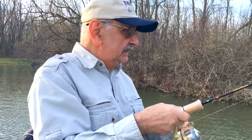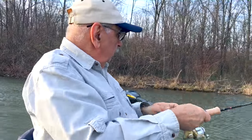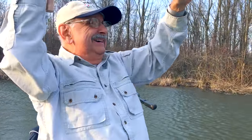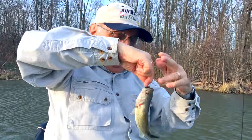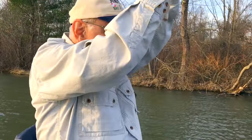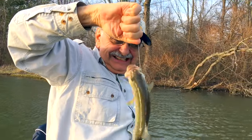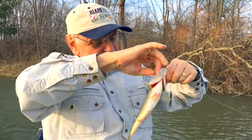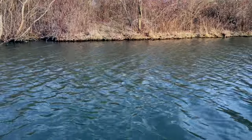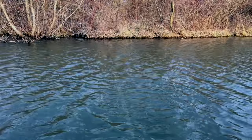I wouldn't mind catching a bigger bass. In the wind — my hat flew off! The hits just keep on coming.